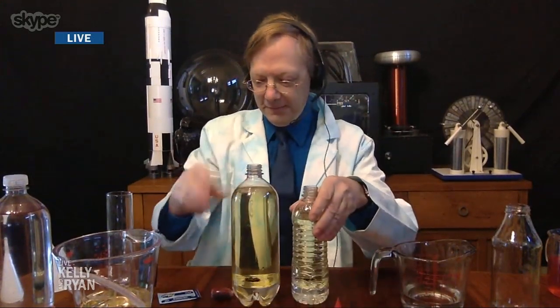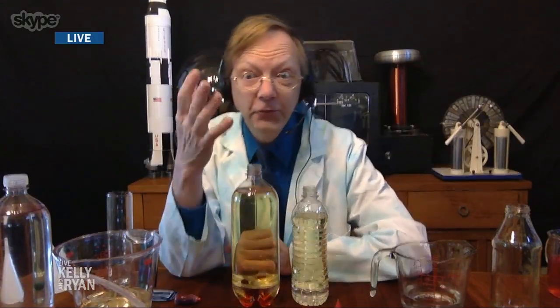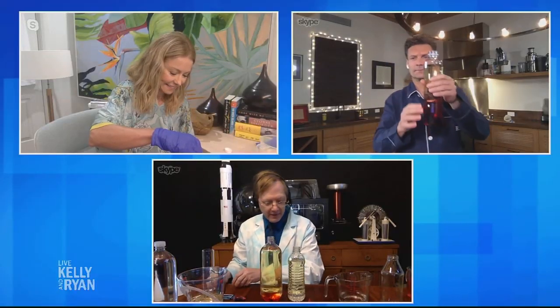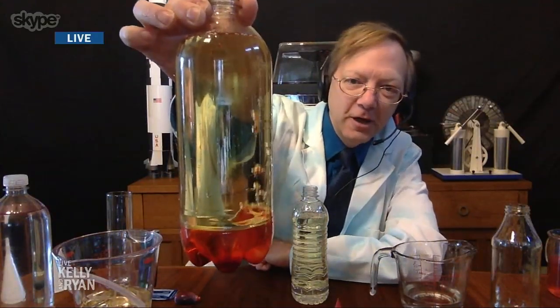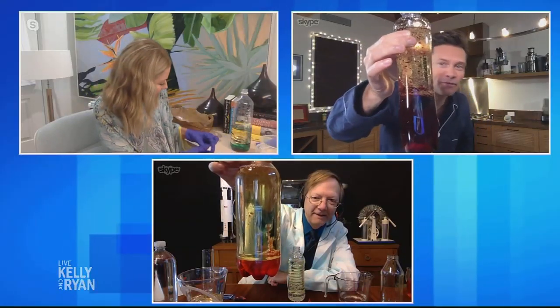So now we're ready for a little bit of lava lamp action. Next thing you want to do is take some Alka-Seltzer tablets and we're going to drop them into the bottle. They will create fizz, and that fizz will pick up some of that food coloring. And after a couple minutes you will get — oh, cool! That is cool. Look at that. Wow, that is very cool.